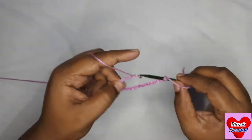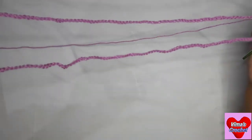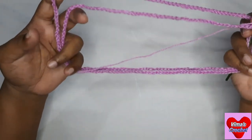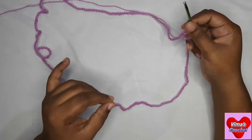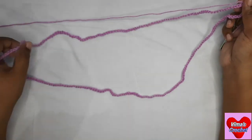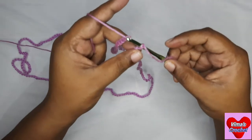Once you have your 260 chains, this is a long chain because the cowl will be folded in half when worn. If you want a single fold rather than a double fold, you can go for 160 chains instead, or just measure it around your neck however you want.